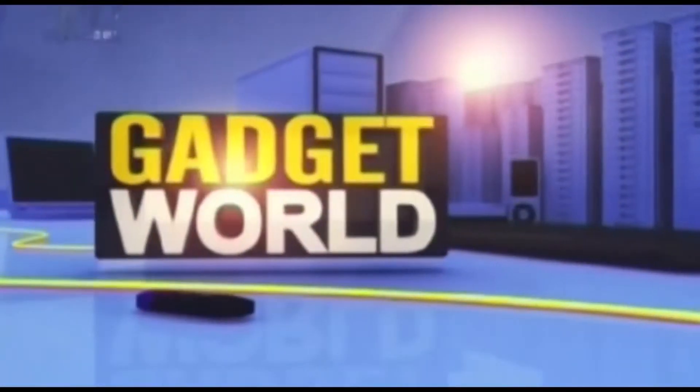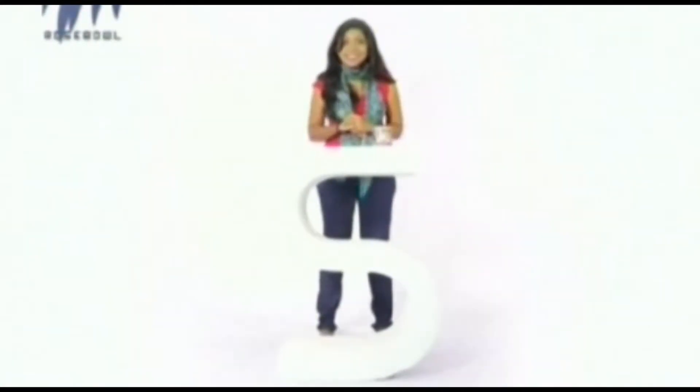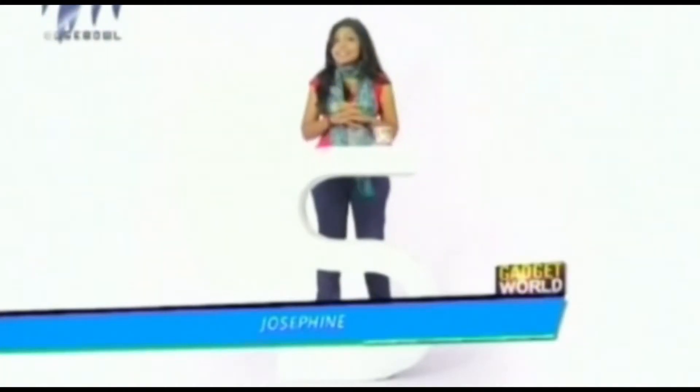Welcome to Gadget World, your source for the best technical advice. Today I am going to introduce to you three devices: firstly, a camera — an 18x zoom camera that you can keep in your pocket — and two smartphones. So stay tuned for all the excitement.